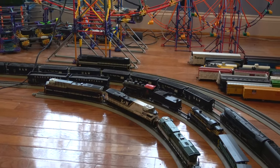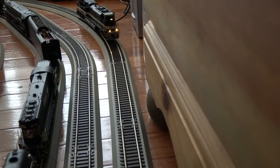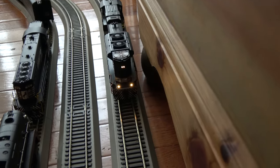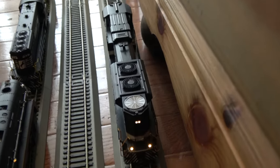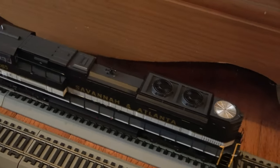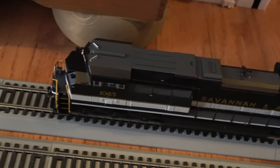Very smooth runner. Of course the ditch lights don't flash on the back, but I have no idea how that is in real life either. Most of the time SD70s and locomotives like this don't generally run long hood forward anyway.